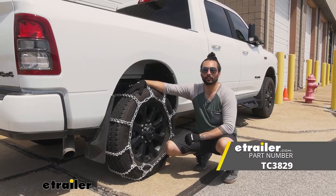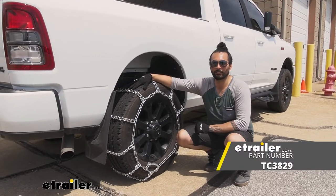And that does it for our look at the Titan Snow Tire Chain on the 2021 Ram 2500.